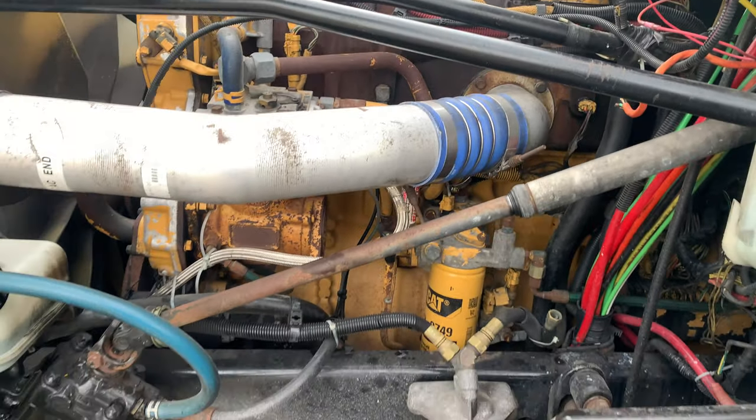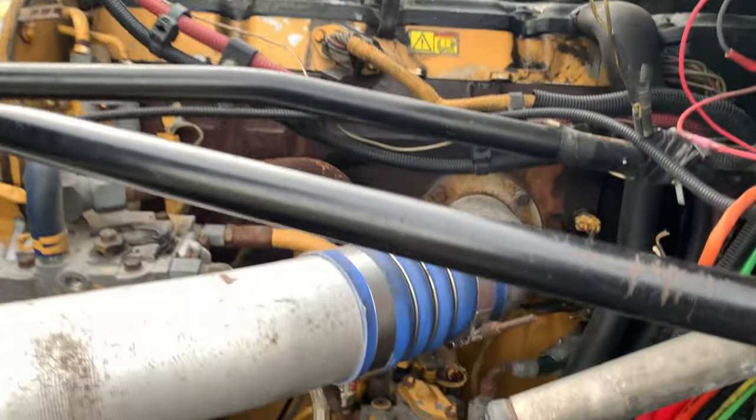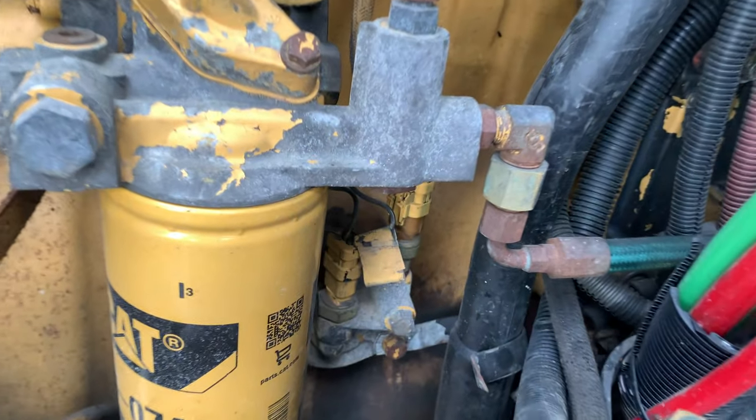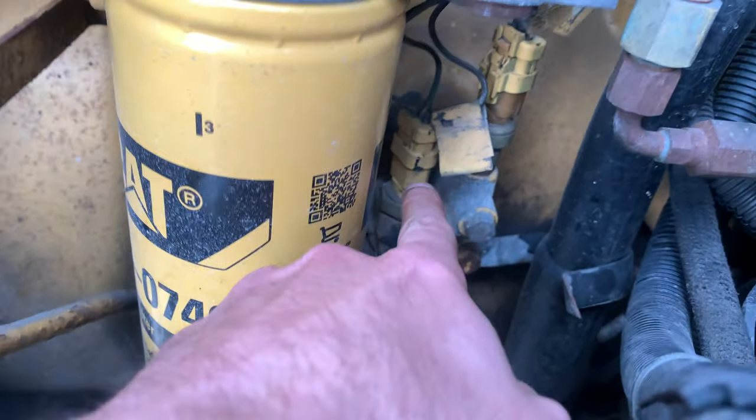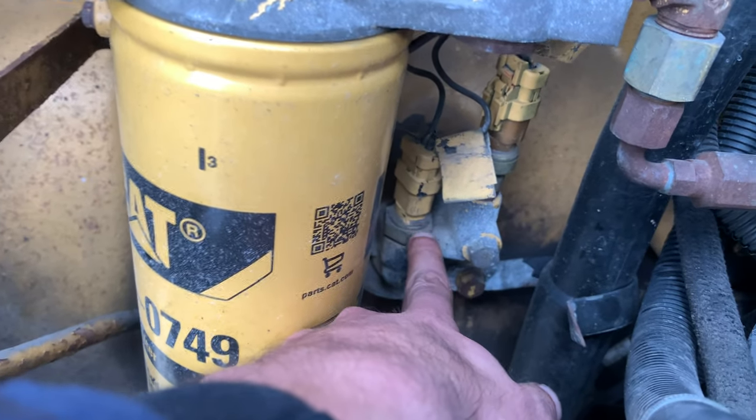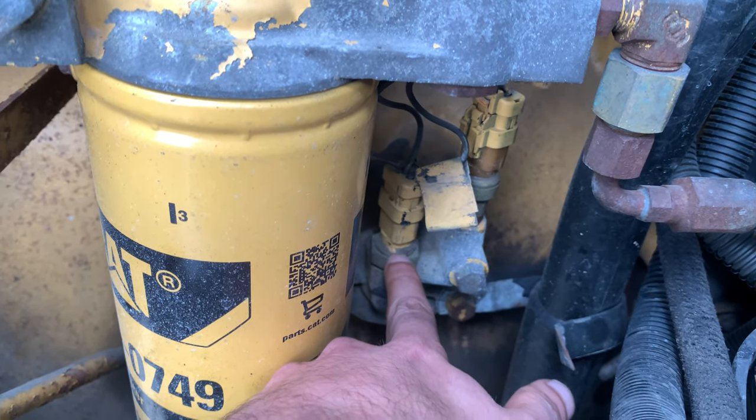So this is the driver side, and it is located next to the fuel filter — the first one right there. So this is the atmospheric sensor.